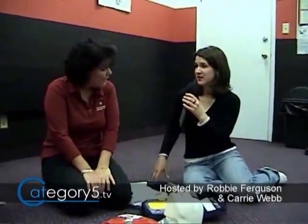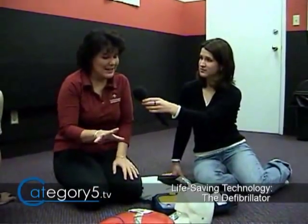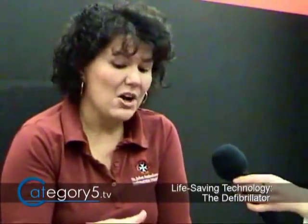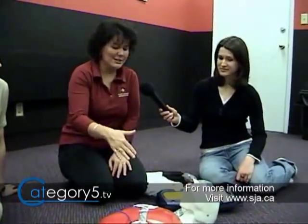Is there any chance this could shock a person who is in normal rhythm? No. The machine does not detect a pulse — it only detects fibrillation. It looks for two specific shockable rhythms: fibrillation and ventricular tachycardia where the heart is going too fast. The machine cannot shock somebody with a pulse. So you couldn't just slap it on someone at a Christmas party and shock them.